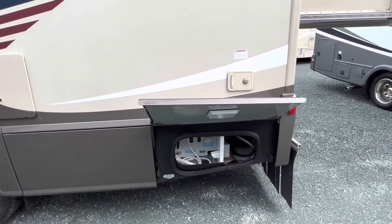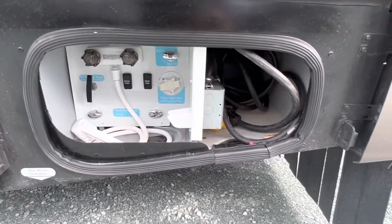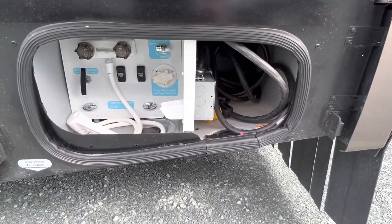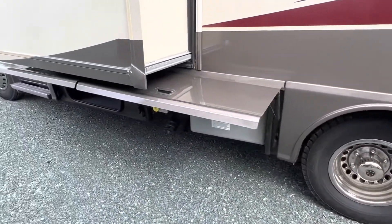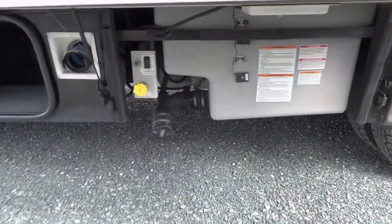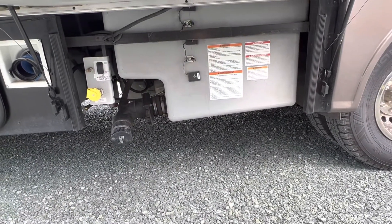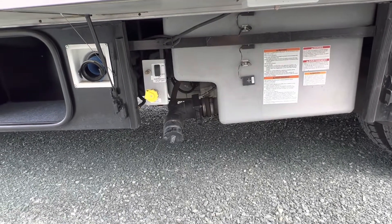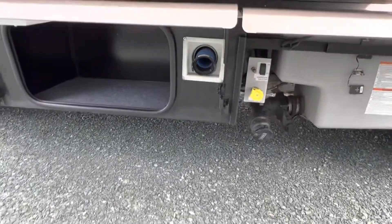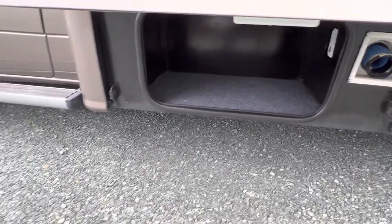You've got privacy tint on the windows and a water station in the back, as well as your power point so you can get your connections all centralized. Over here you've got your connections for your septic, what looks to be a water tank, and then your propane fill is back here as well — septic hose — and over here you've got your extra storage.